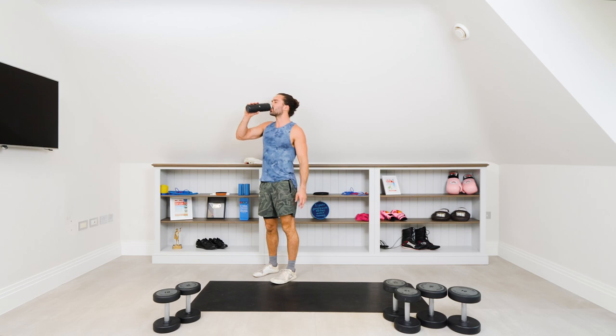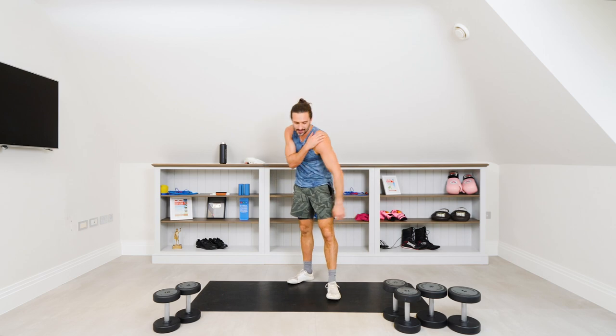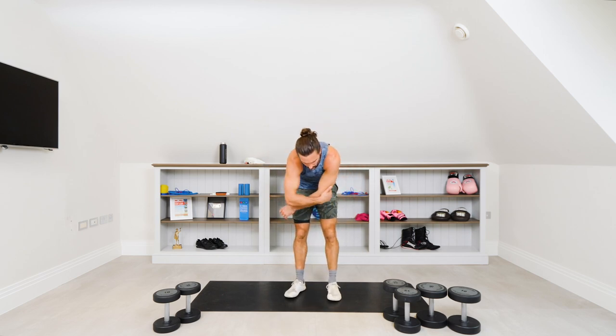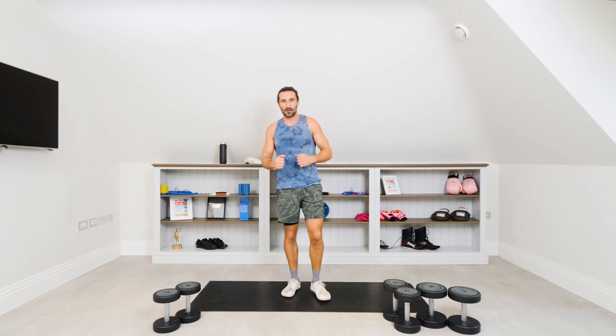If you can, stick with the same weights. If you need to adapt the weight, now's the chance. So on the first exercises we've got six reps, eight reps, ten. Then it's six, eight, ten on the second set. And the third one — the floor press — is those higher reps: ten, fifteen, twenty.